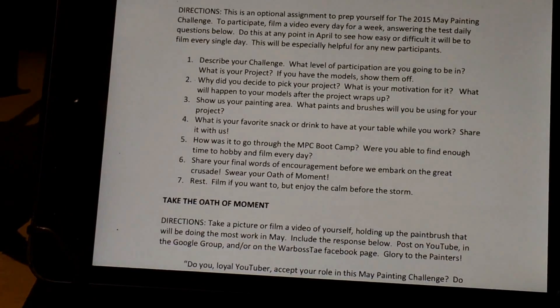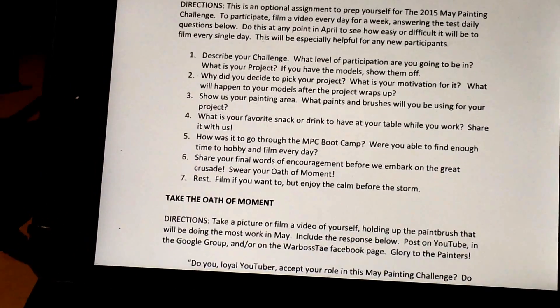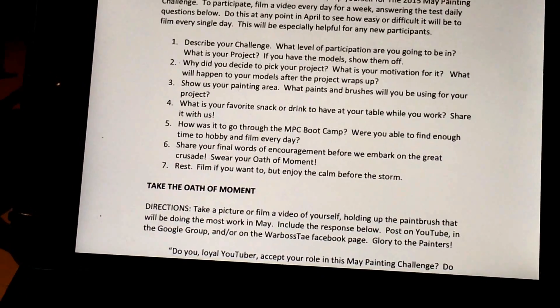Real quick video today. So, day number 5 of the April bootcamp. How was it to go through the May Painting Challenge bootcamp? It was okay.